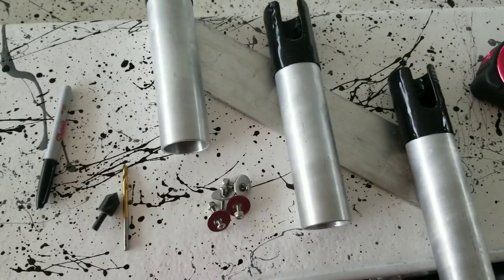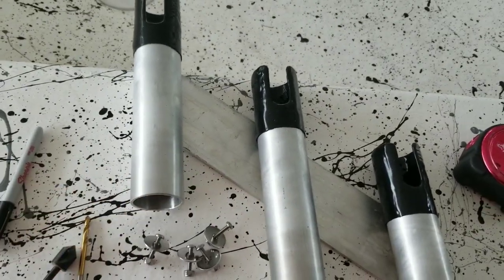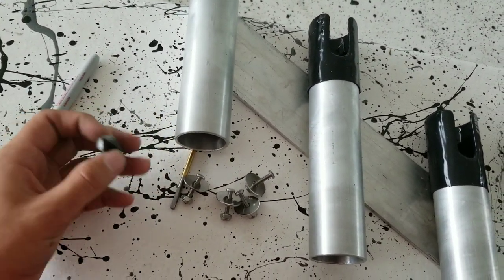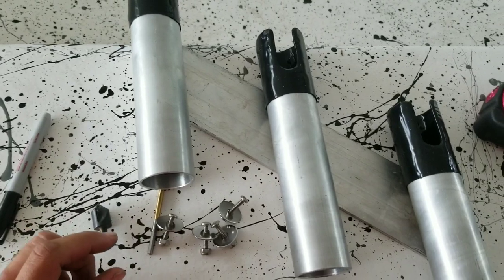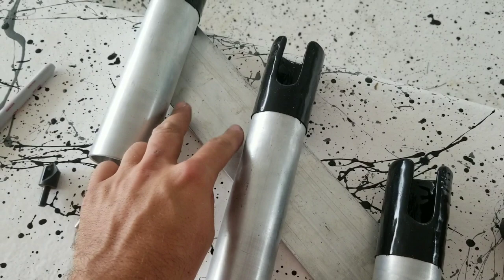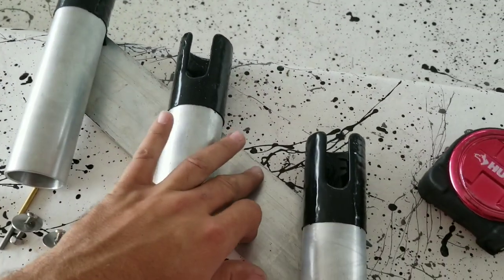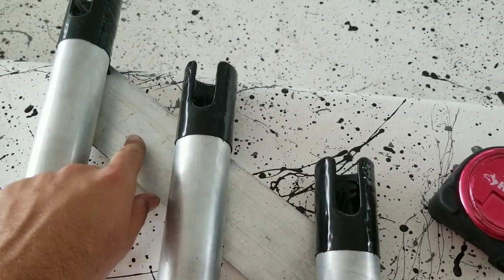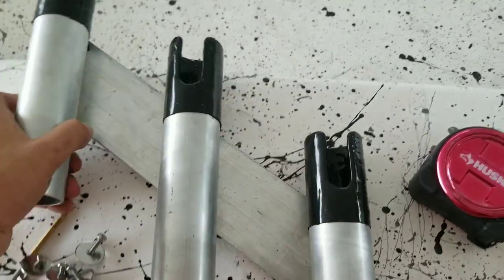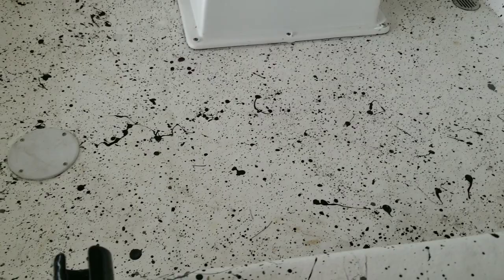I'm getting ready to mount my rod holders now. I've got my bolts - they're 10-24 stainless steel. I've got my 3/32 drill bit and my countersink just to deburr and clean the holes up after I drill them. The distance between this rod holder and this rod holder is 3 inches, so I'm going to split it an inch and a half right down the middle - same thing on the other one. Drill two holes on each, and transfer them right onto the side of my console there and punch those holes as well.